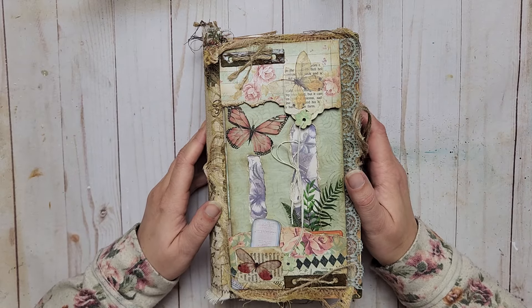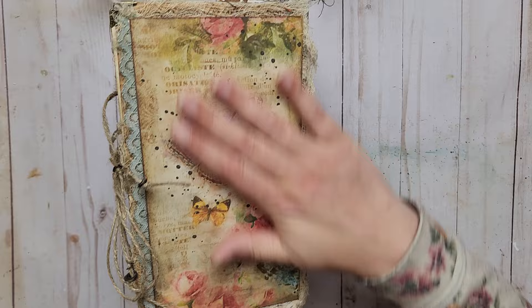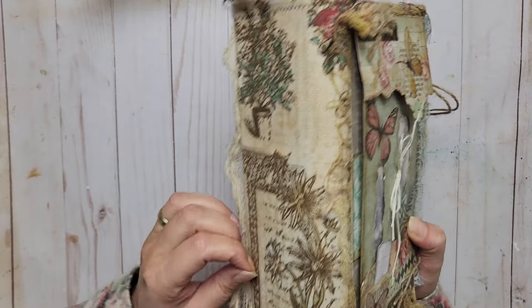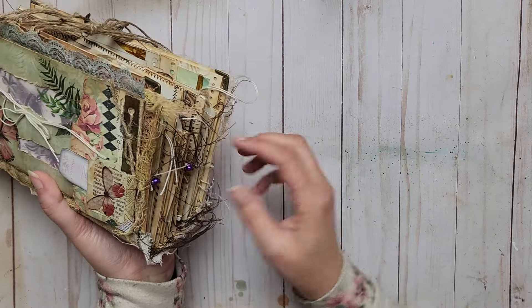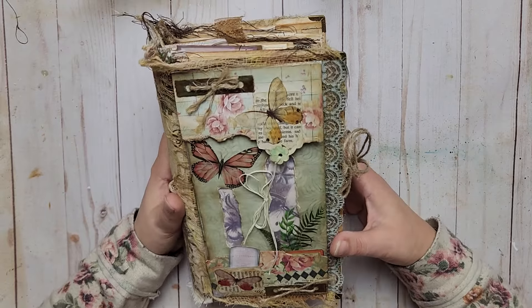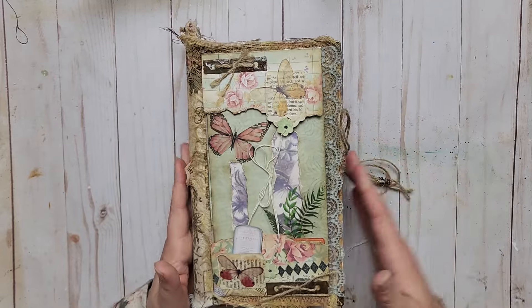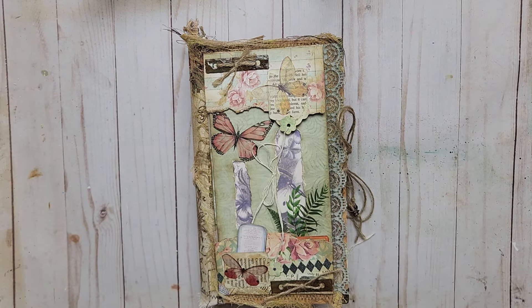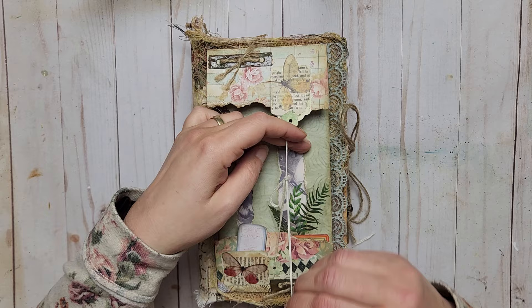I don't name my journals — they're just whatever they turn out to be. The back is very simple, and I put some fabric on the spine with threads hanging because I'm a fan of that. They can get a little tangled, so just be aware. I want you to know everything about the journal before you buy it, so it goes to somebody who will really love it.